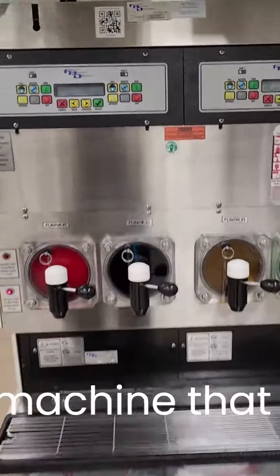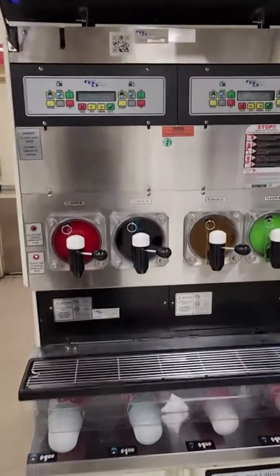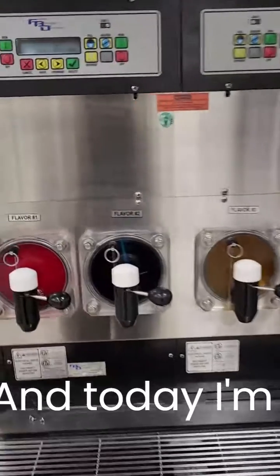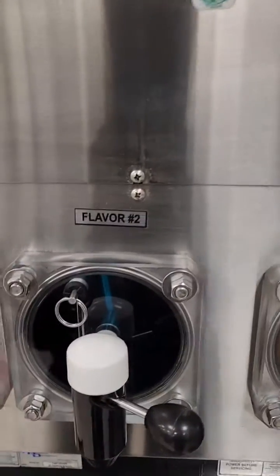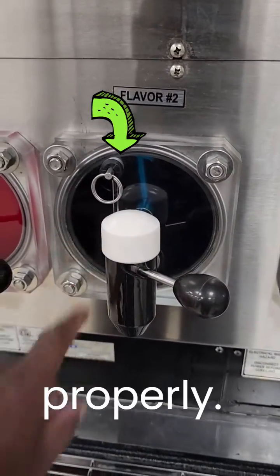This is a Slurpee machine that is out of service, and today I'm going to fix this barrel. This barrel here is not working properly.